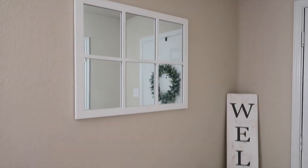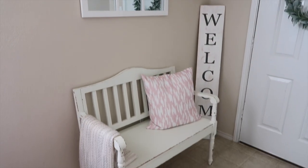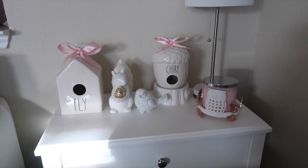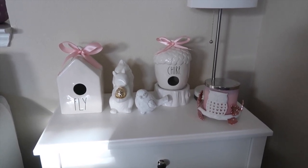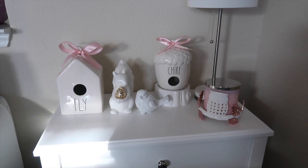Here's kind of just a big look of my entryway. And over here in my living room on my end table, I've got just this cute little display that I did that's kind of like a spring and summer display.